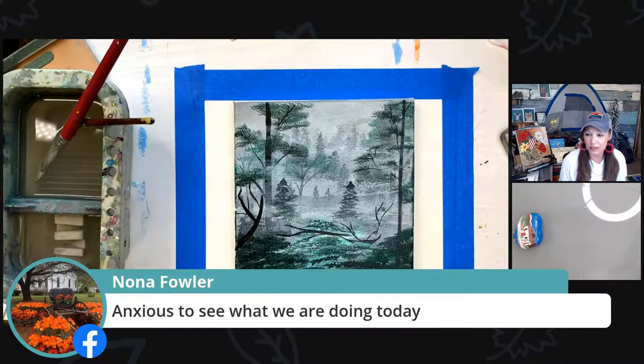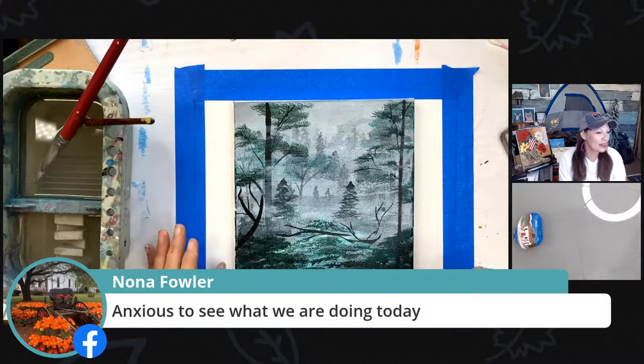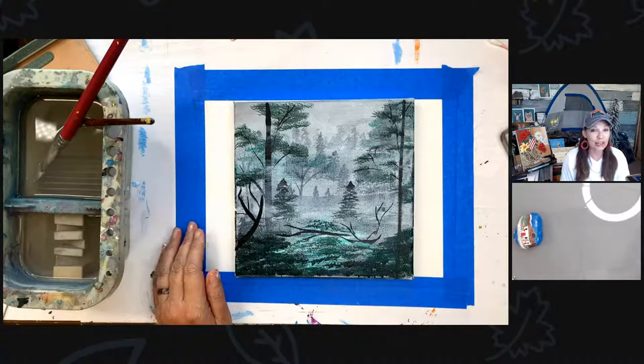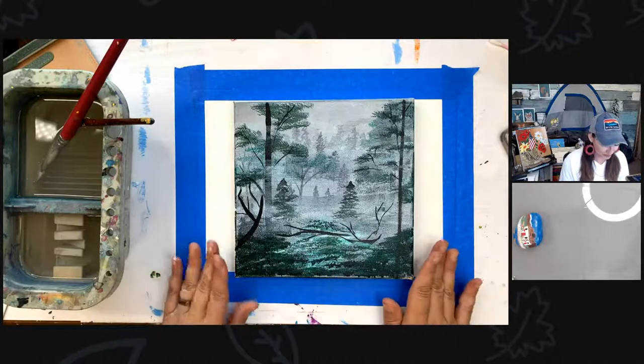Nona says she is anxious to see what we're doing today. Let me show you what we're doing — I'm going to change the screen so you can see what's going on. We are in the mountains of Montana right now and it is an absolutely gorgeous day. It is close to 80 degrees here. Can you believe that?